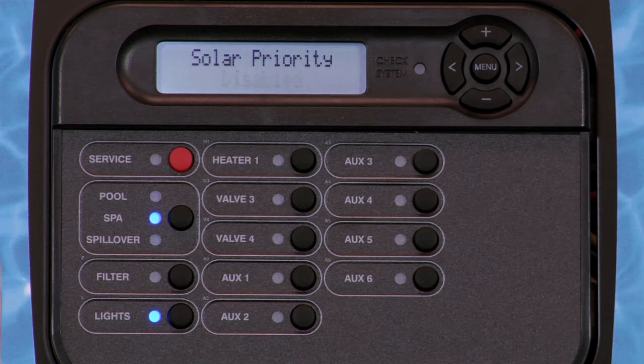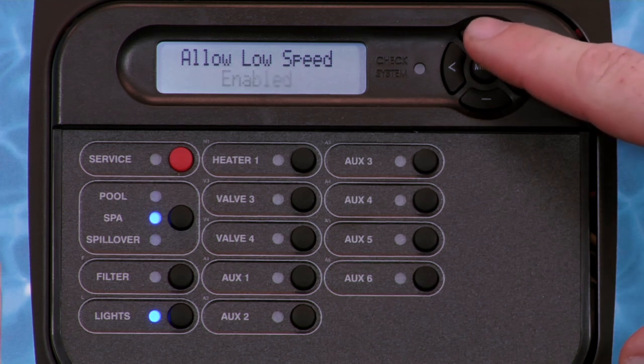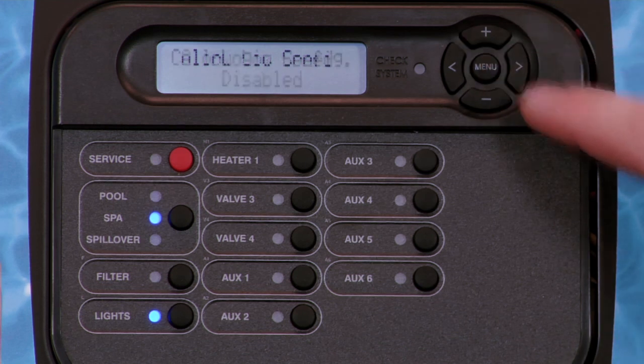Press the plus key to enable or press the right arrow key to move to the next feature. The display will now read Allow Low Speed. As with heater 1, please refer to the solar manufacturer's recommendations to determine the flows required. Press the plus key to enable or press the right arrow key to move to the next option.